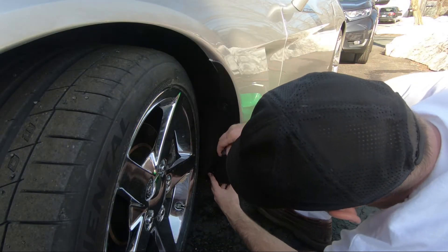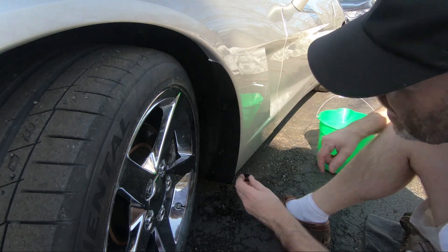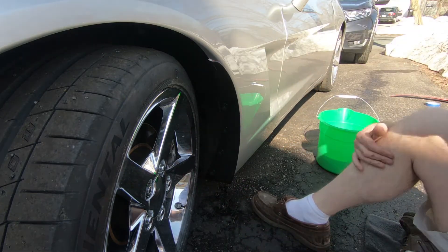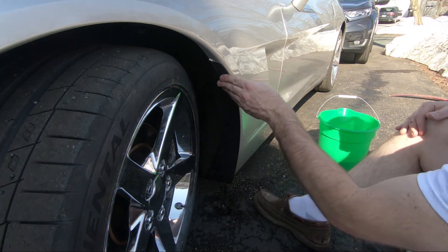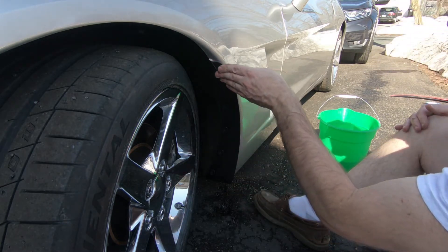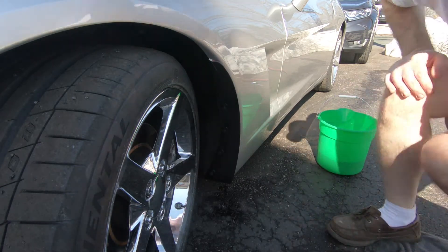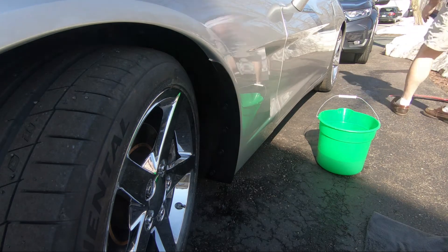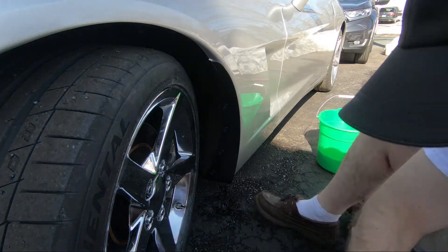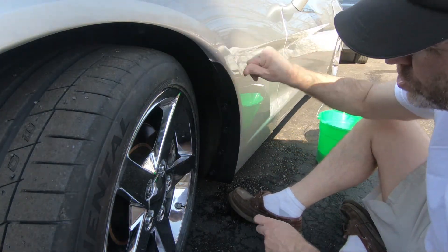What they're recommending is, before taking the tape off, to put these pins in and put everything in place. Make sure it's where you want it. Then they recommend pulling the tape and pushing up at the same time.